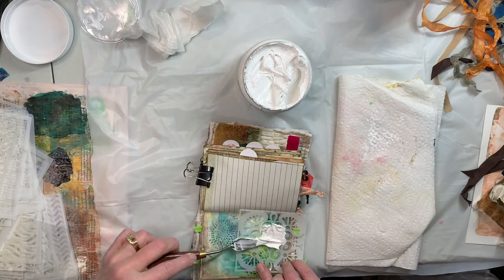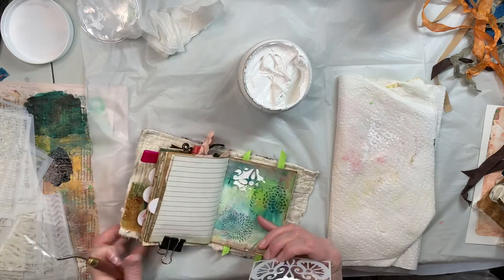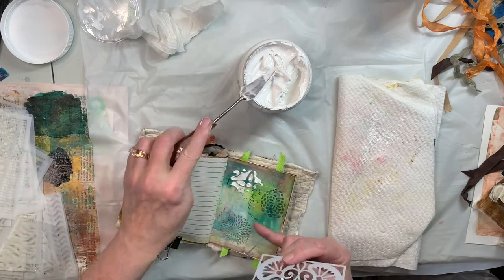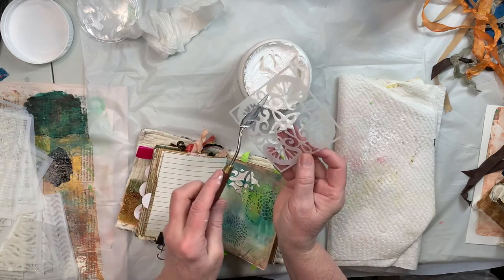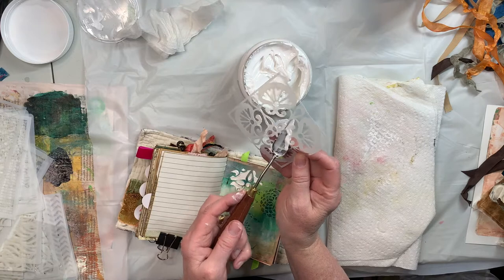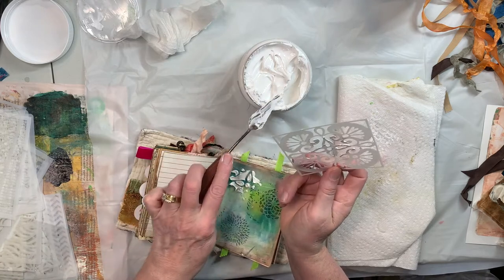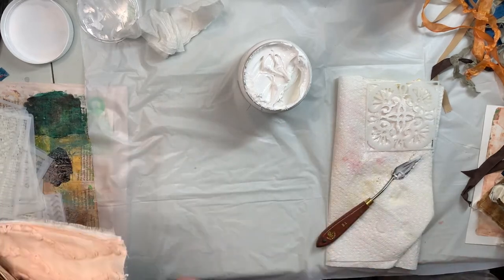From my understanding, you can also mix color with this because it's basically just like acrylic paint. So if I wanted to make it blue or anything else I can do that — just add some acrylic paint color to it. I just want a touch of it, just a little bit of detail.